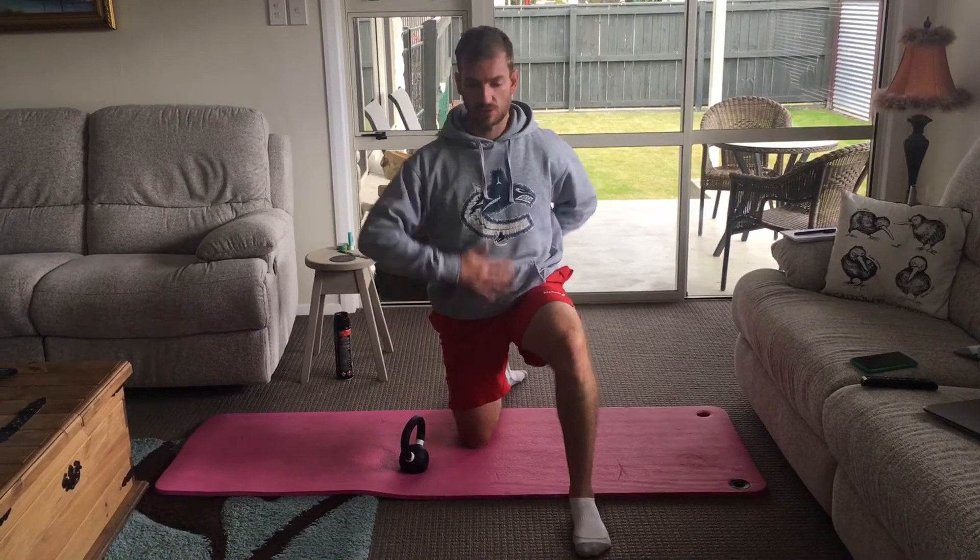Everything needs to be nice and straight. Grab your kettlebell — you can choose any particular weight that you want. The idea is to keep your shoulders nice and level throughout the motion, and you're not allowed to support with the free hand — that hand has to stay free. From there, we're pushing straight up and down, just like that.